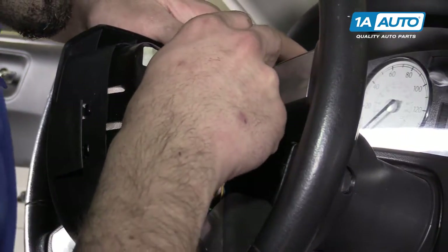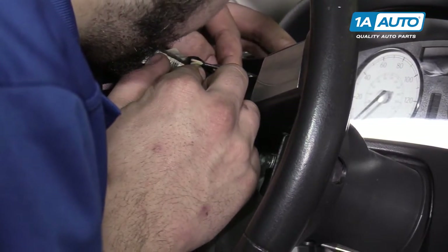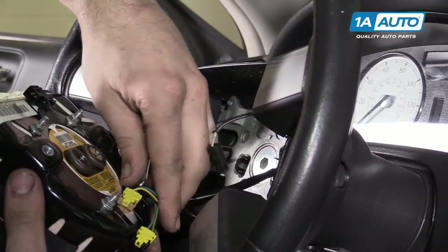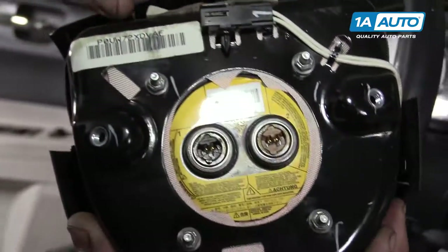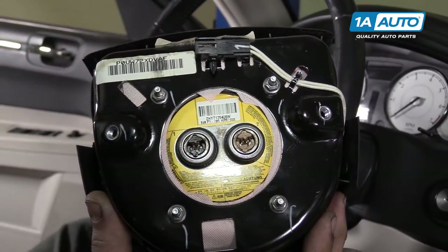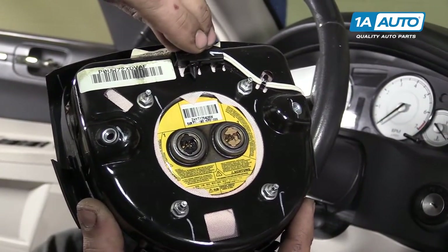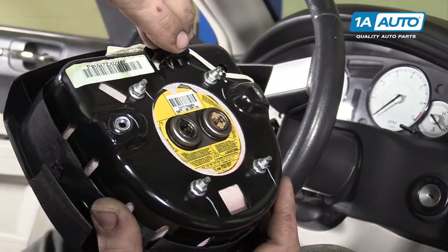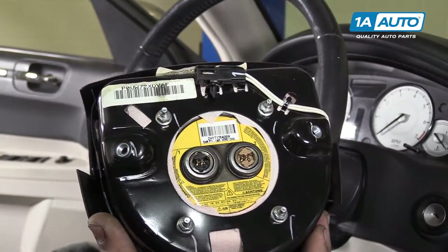We have our horn connection at the top. Remove this retainer from the threads. Just so you can see what I did, this tab right here is what secures the horn connector, so I just put my thumbnail under there and lifted that up a little to slide it off.